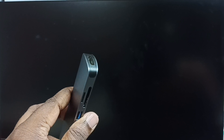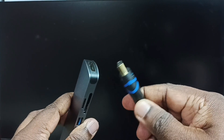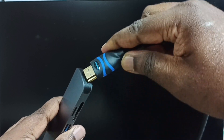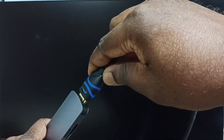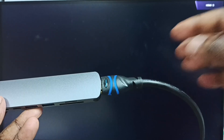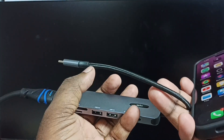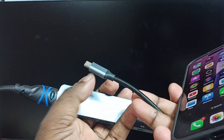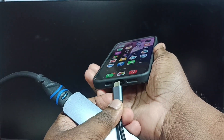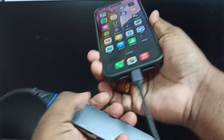Let me connect the HDMI cable from TV to this HDMI port of the adapter. After that, I am going to connect this USB type C pin of this adapter to iPhone. We can connect like this.